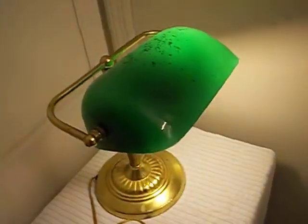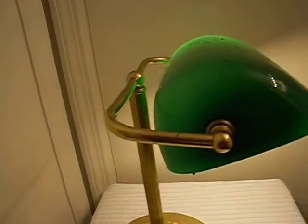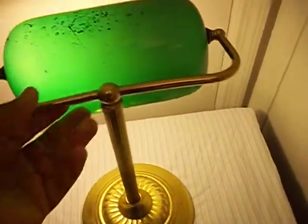There is an older type lamp — one of the ones that you could see in an attorney's office on his or her desk. It is a different style, an older type lamp. So we have the front.